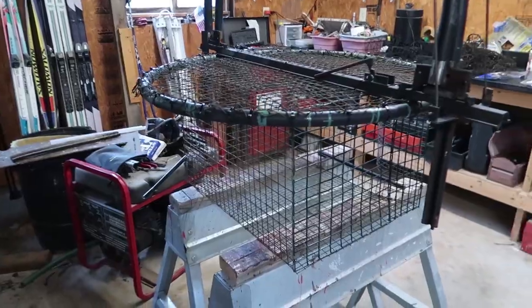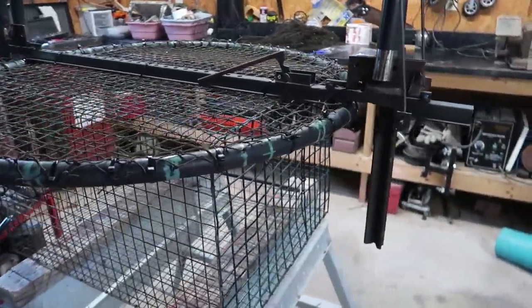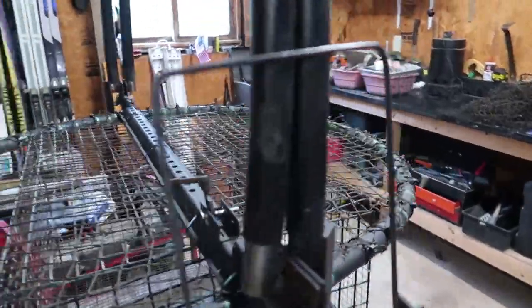Hey everybody, this is Zachary, welcome to my workshop. I'm out here working on my goshawk trap. A few days ago I posted a picture of a Cooper's hawk I caught in the prototype goshawk trap, but the bird escaped when I went to get gloves — kind of a bummer. A lot of people on the internet requested plans for this trap, which I'm happy to share. I found it online and just copied it on a budget, using stuff from my property, so I've only got a few bucks in it.